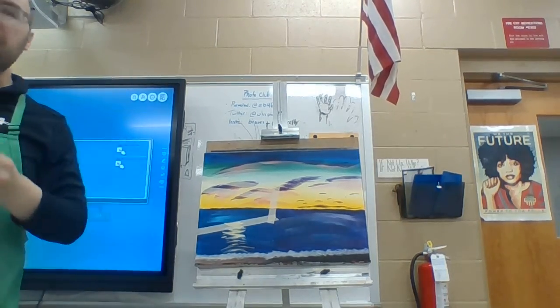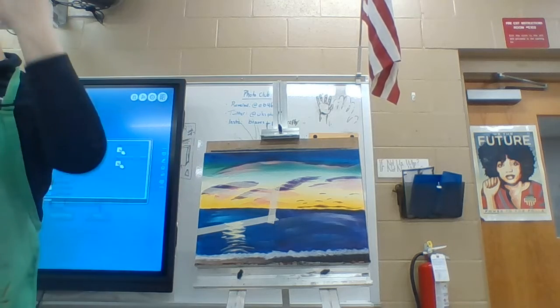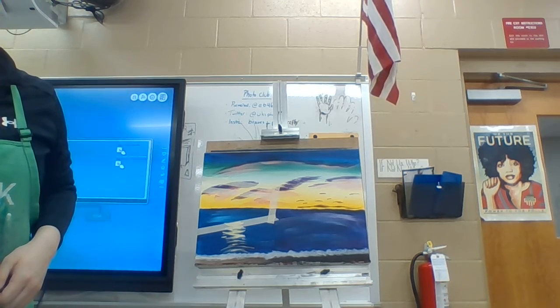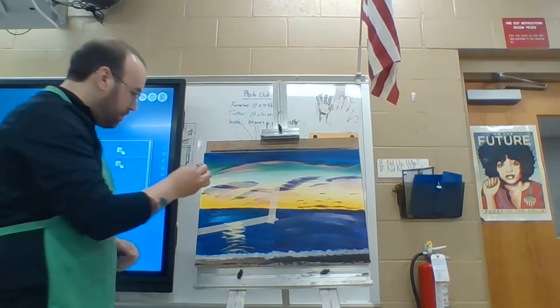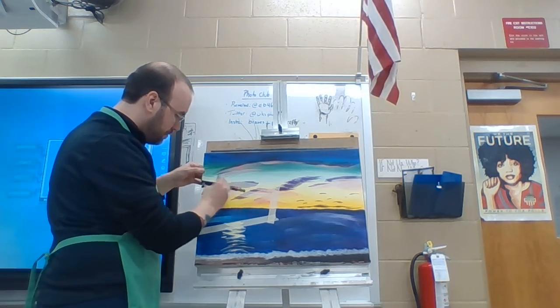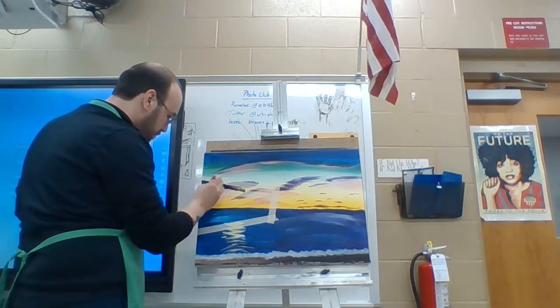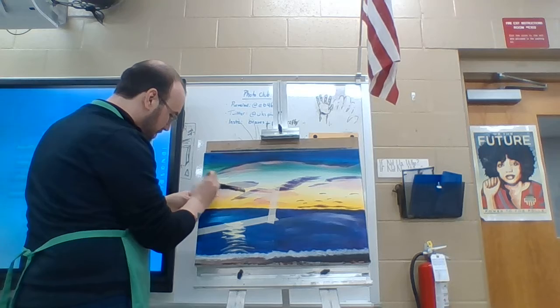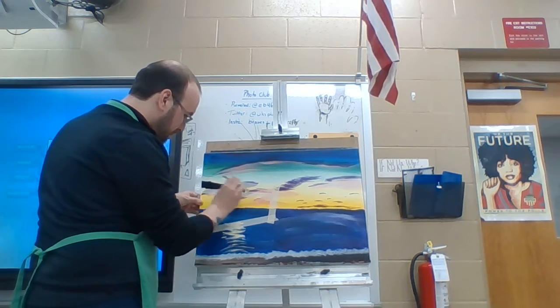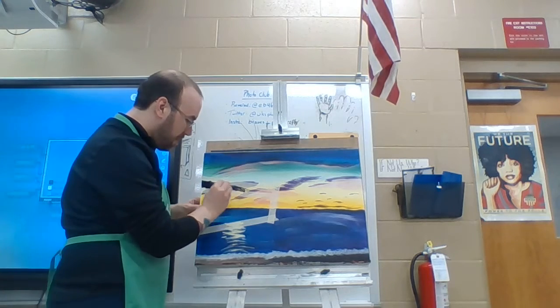I'm just going to take black and fill in this little shape I made here, and then I'm going to peel up that tape. So just like this, here we go.